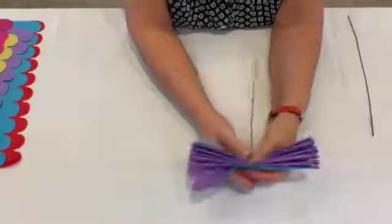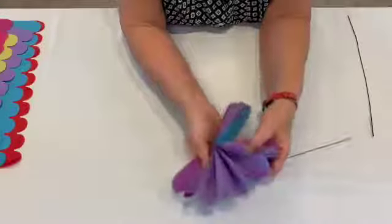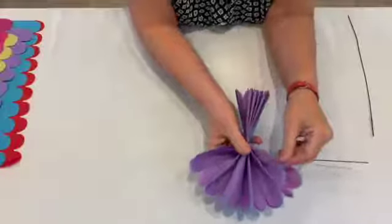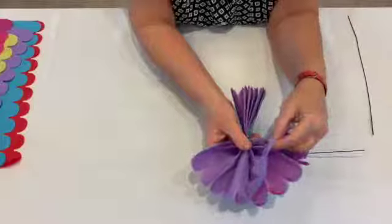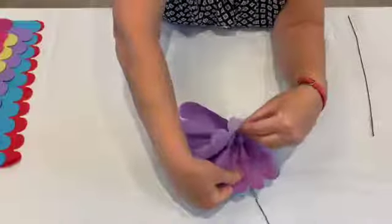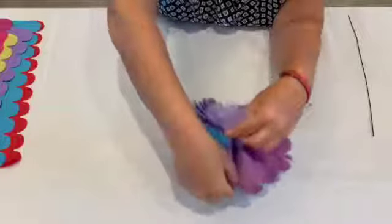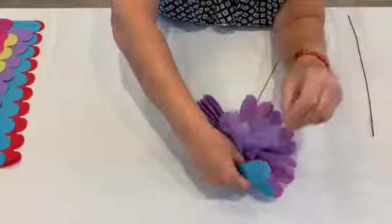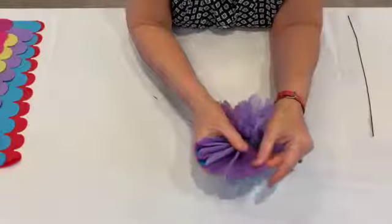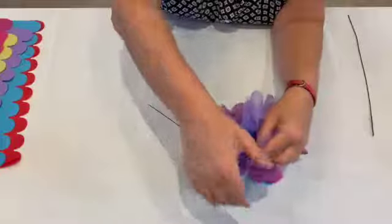The next step — I'm going to bend this because it'll be easier. Take your fan and you're going to pull up one layer at a time of the tissue paper. I'm going to start with this white lilac. It's good if you pull up one layer and you can pull down the big stack of tissue paper at the same time.